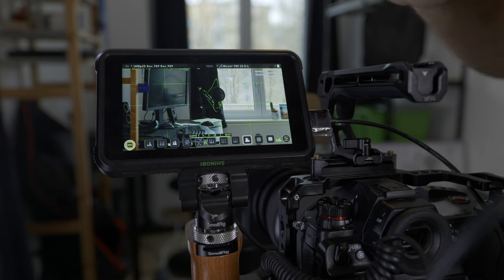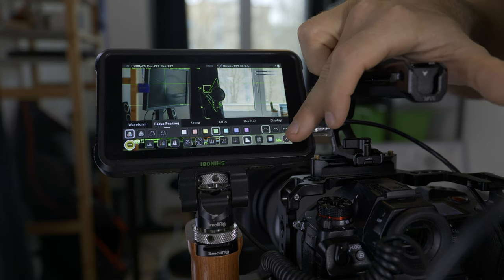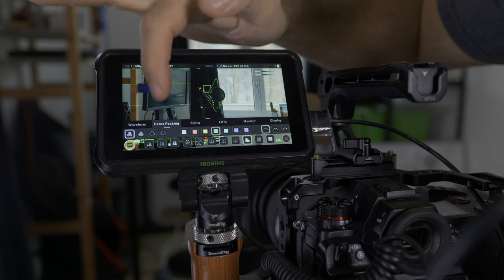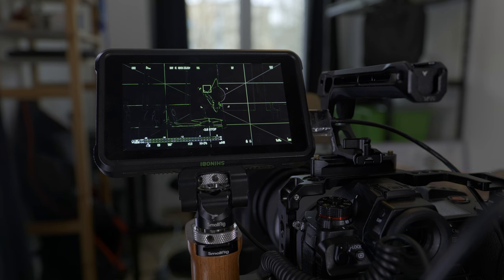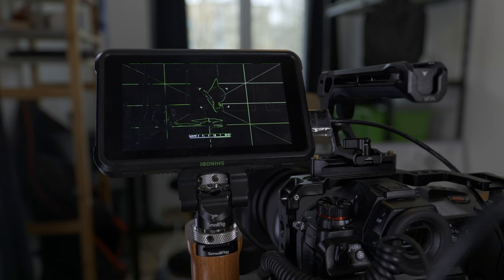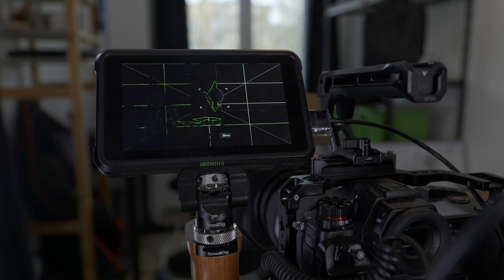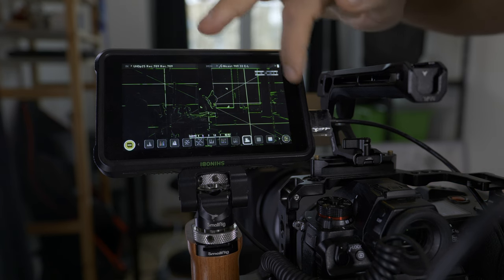Now you can do one thing. If you want to have only the in-focus elements visible, you go to this button here and then press this button. Now the screen is black — and that's amazing — because you only see what is in focus. You can then also turn off every scale and every measurement in the lens, and then you only see what is in focus. That's very handy in my opinion, especially when you have something that is moving, because you can use the focus system very effectively.